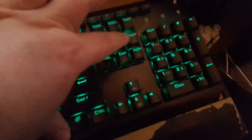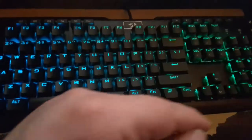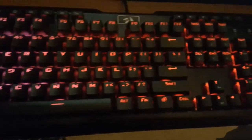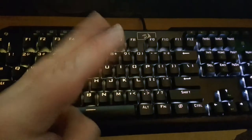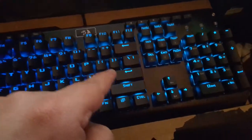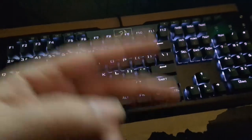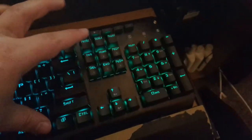Next up is Function plus Page Up, which is color fade mode. Basically it will jut through the various colors, fading from one color into the next - as you can plainly see, fading into purple, then red, then white quote-unquote. True white is not exactly a color this keyboard can really perform, but it's still a really cool effect, showing you the various colors one by one in a cool fading effect. Next is Function plus Delete, which is rainbow mode. Rainbow mode's pretty nice and pretty.